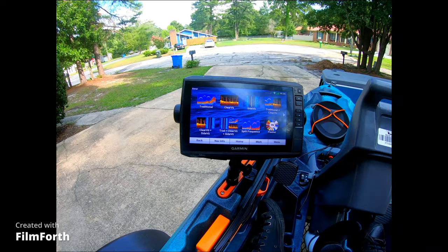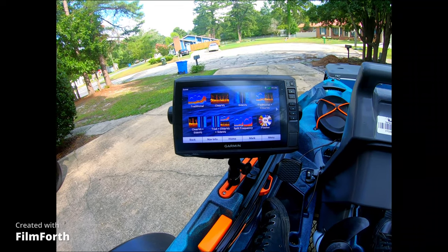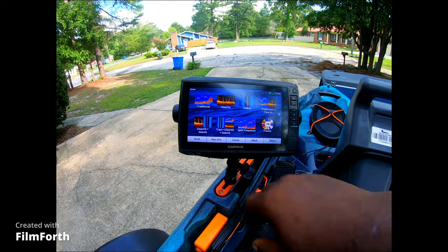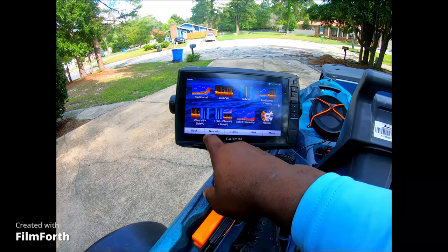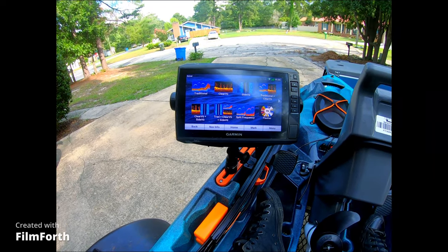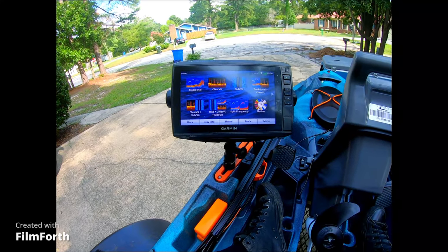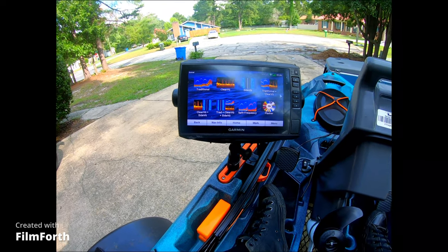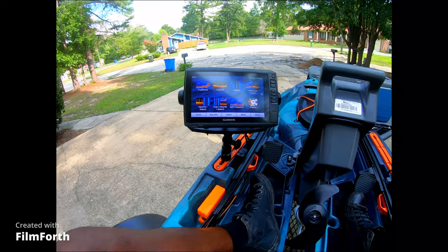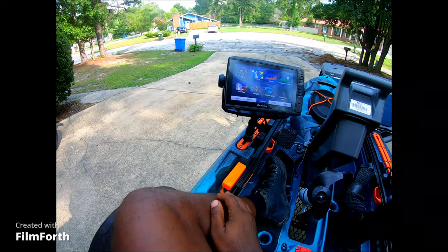The sonar's got traditional and clear view, and you can run the split frequencies — run it at chirp or 200 hertz, you can do that as well. I also have side view, which I don't really use very much. I fish kind of slow in a kayak, so the one I use the most is going to be the clear view. I'll be looking for structure because crappie like to sit on that, especially now that it's warmer. This thing also links up to your cell phone, making fishing pretty much hands free.